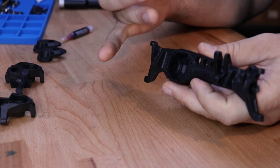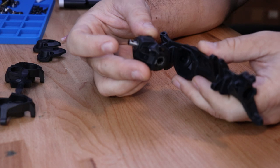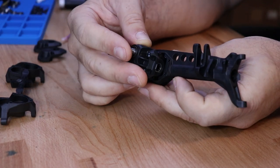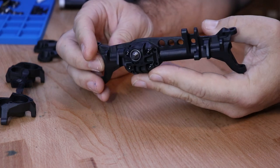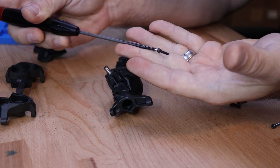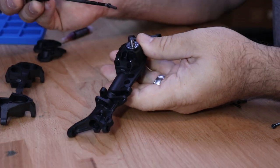Now we can drop the assembled third member into the axle housing. Make sure that the pinion is towards the top side of the axle housing. Locate four of the M2.5 by 10 screws and use those to attach the third member to the axle housing.